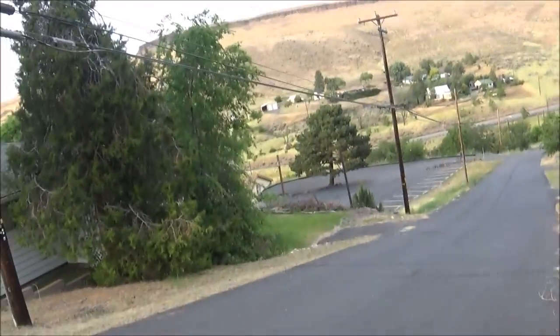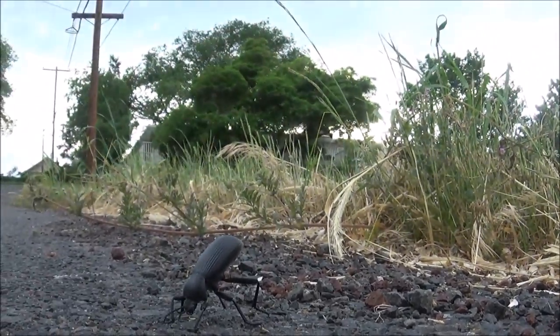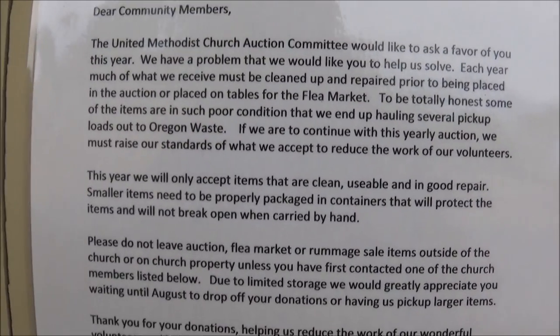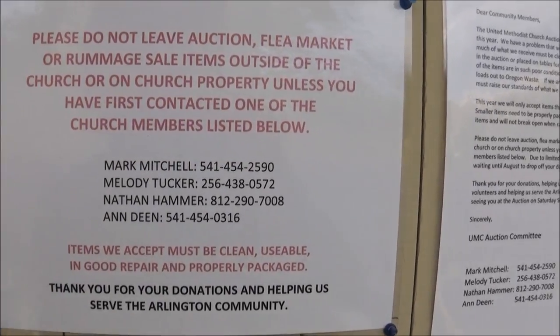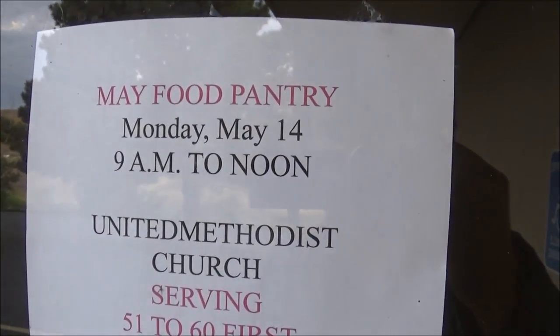United Methodist. I'm told there's supposed to be some kind of a food bank. It is on such a hill — it's incredible. This is very common for the thrift shops: they'll throw away the bad stuff. People love to dump really bad stuff, and unfortunately this church is a victim of that.